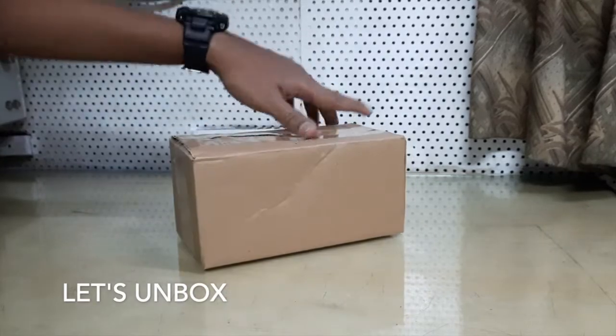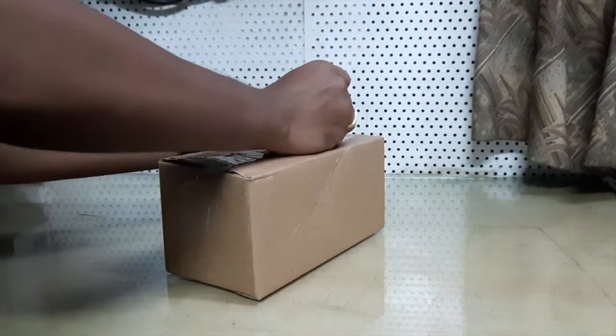Let's unbox the Bravo Digital Power Guard. Bravo Digital Vidhuli Arakshaku upaangeaak parikshakara palamu.